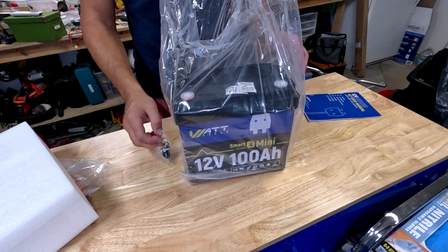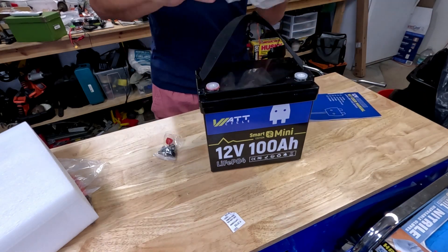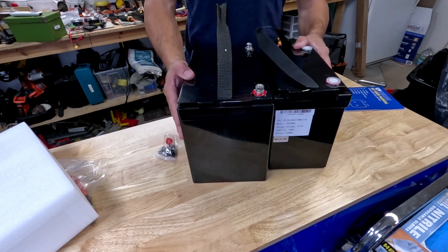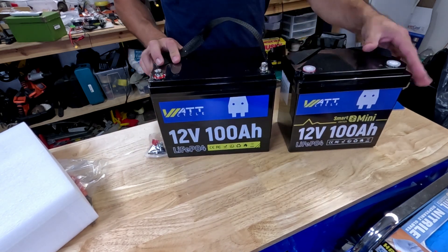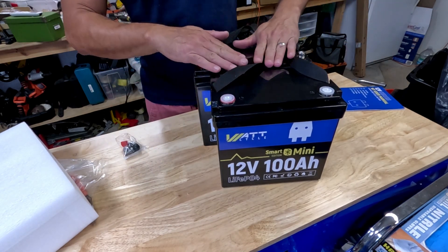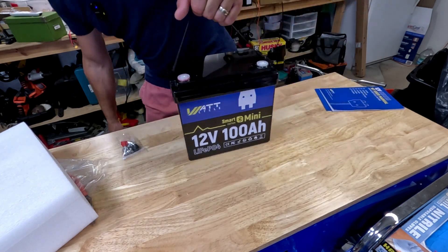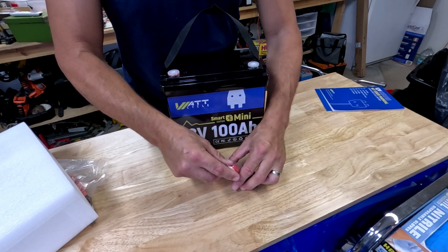Now they're just about as heavy as the bigger ones, but you can tell they're packing more power in a smaller box. Let's bring up the group 24 versus the mini. Definitely smaller — a little bit over an inch savings there, about the same height, and about an inch savings that way as well. Really cool. And as always, you get terminal screws.